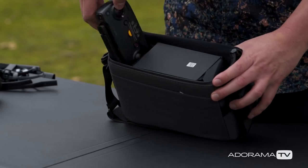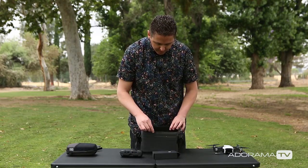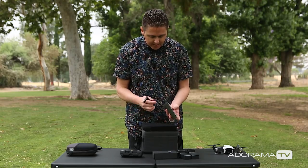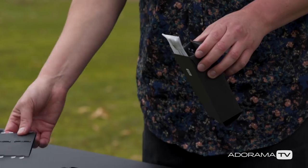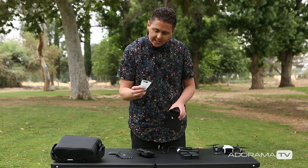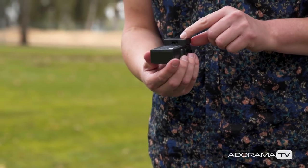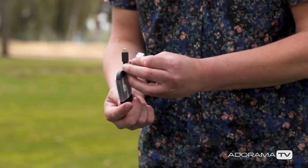So let's check out what's in the bag. First we have the controller and cables. Two extra batteries, the charging hub for the batteries, the power adapter to charge the batteries — we got two USB ports here to plug it in. We got props, more props, cables for connecting Android phones. This is a cool little accessory: you can plug it into your battery and charge something with USB. And then we have a flat USB to USB-C cable.